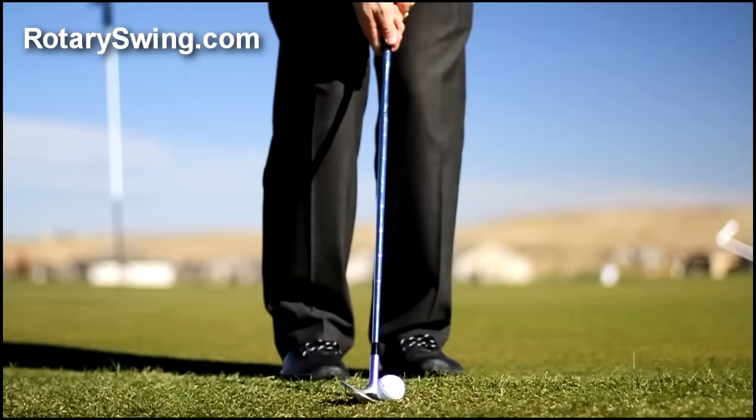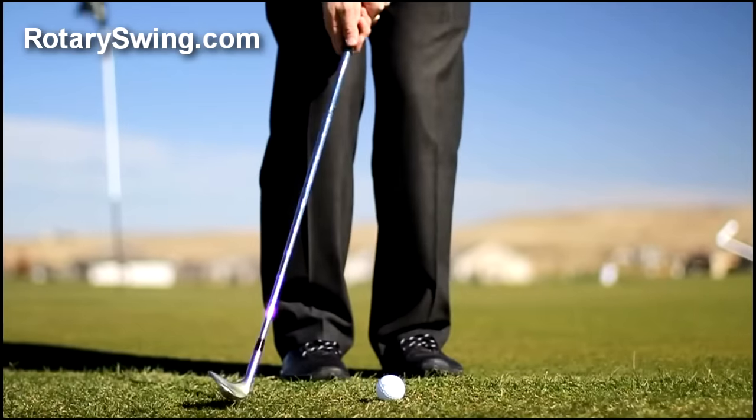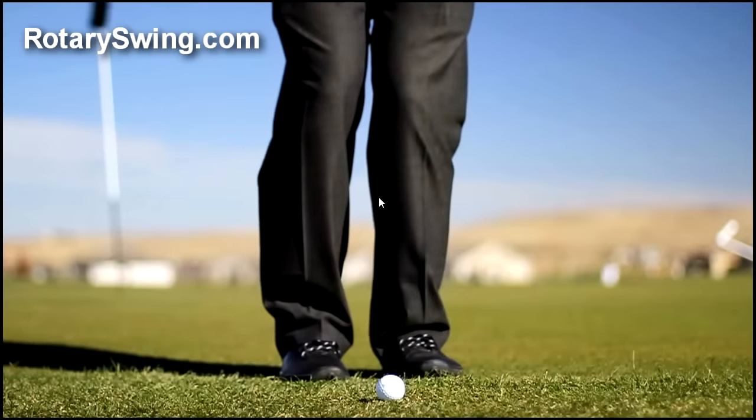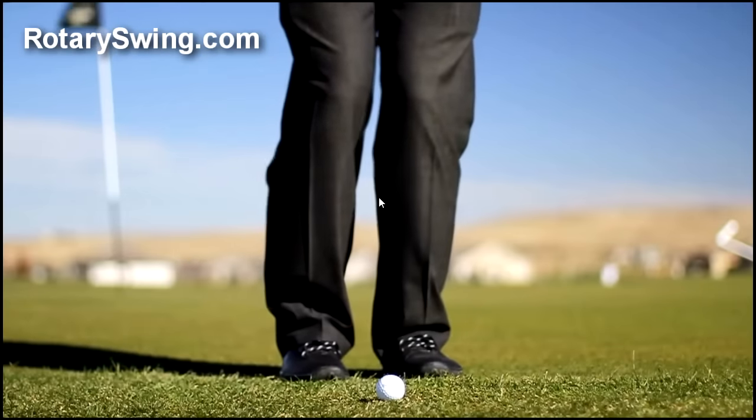Now let's look at the opposite — the chipping setup that I advocate on the website. You'll notice the ball is more up in the stance, more off the left instep, and the shaft is much more vertical. So instead of that 47-degree loft I had at address before, I have about 58 degrees of loft here versus 48 before, meaning I might as well have been chipping with a pitching wedge earlier.